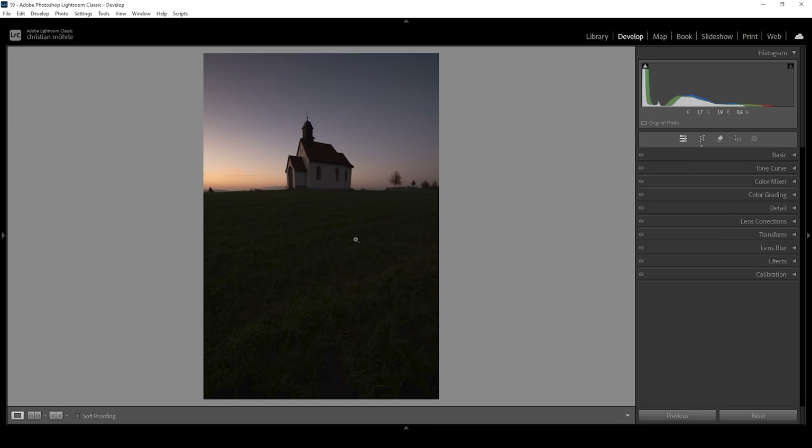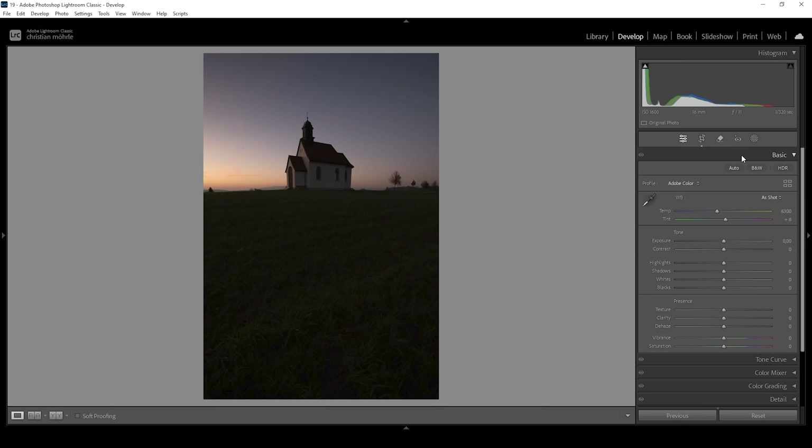As always, we're going to start with the basic adjustments, preparing the image for more advanced things like masking and color grading. Let's open up the Basic panel. Right away I want to change the profile from Adobe Color to Adobe Landscape, because the landscape profile will give the image more base saturation. Looking at this image and the histogram, it's very dark — we even have some clipping in the darkest areas.